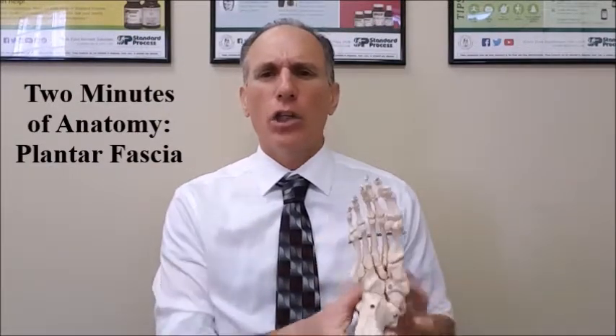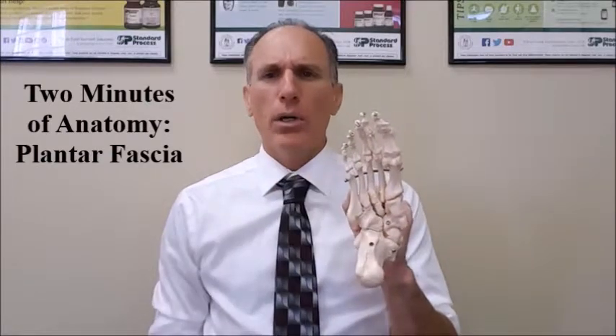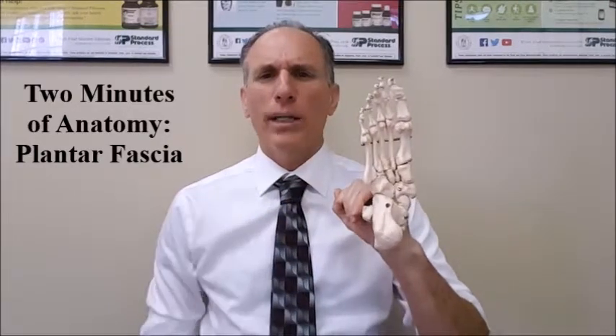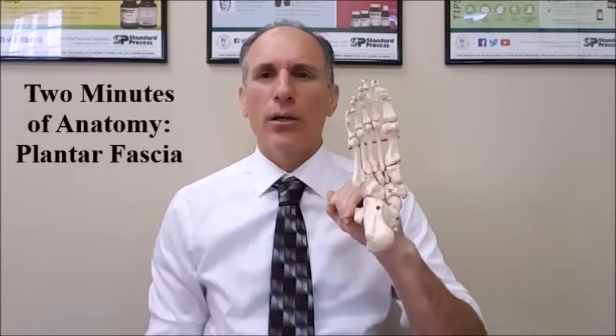The plantar fascia is located on the bottom part of the foot. When we speak about the foot, the top part is called the dorsum, and the bottom part is called the plantar. Therefore, the plantar fascia is located on the bottom part of the foot.